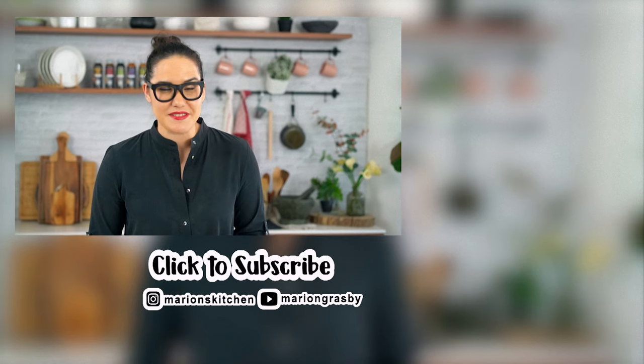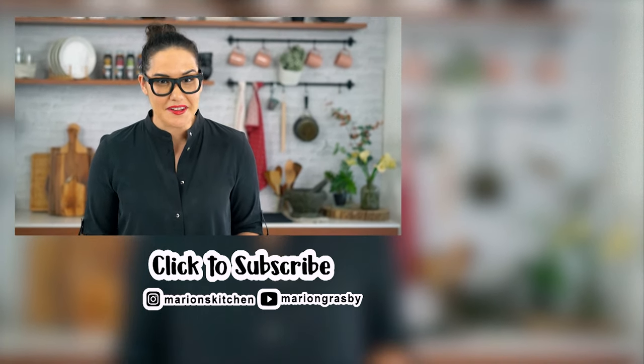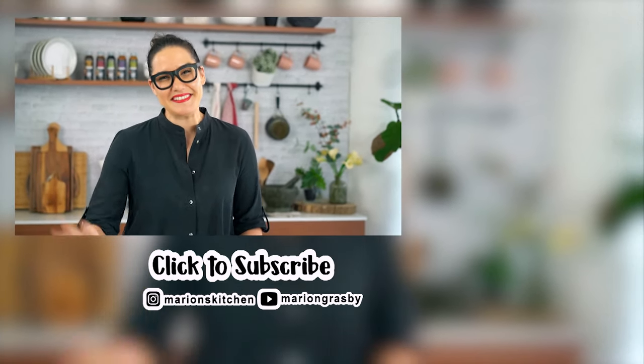My marinades and sauces are in Coles in Australia right now — they're in the sauce aisle where you get your tomato sauce. I hope you can try them, and if you like them, why not share them with a friend? Thanks guys, see you!